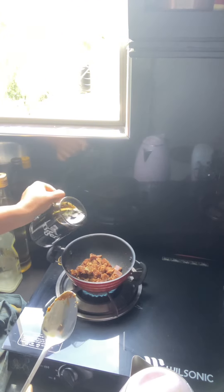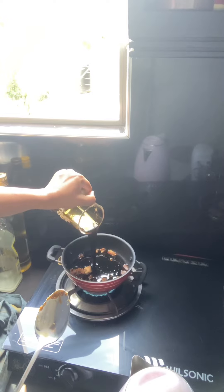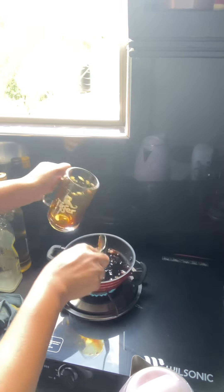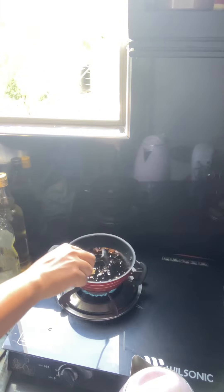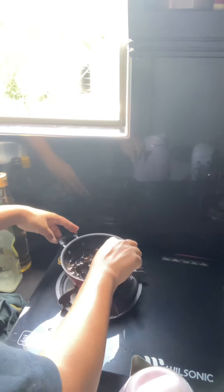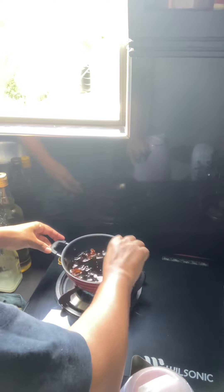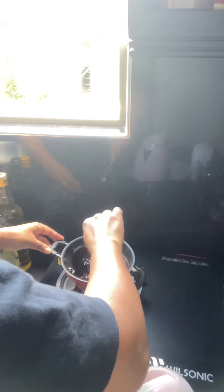we will add the milk to the milk. This is optional, but we can mix the cinnamon with the cinnamon. I want to mix the cinnamon with the caramel. I like it with the caramel.